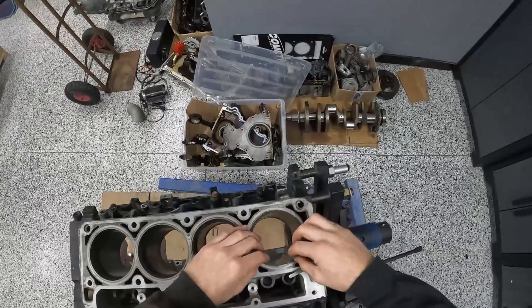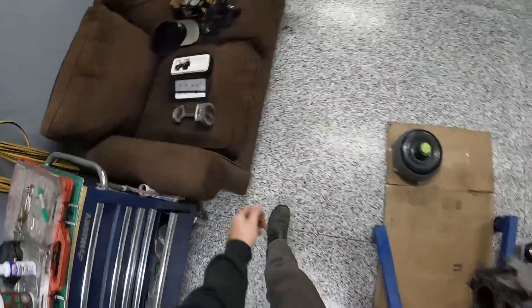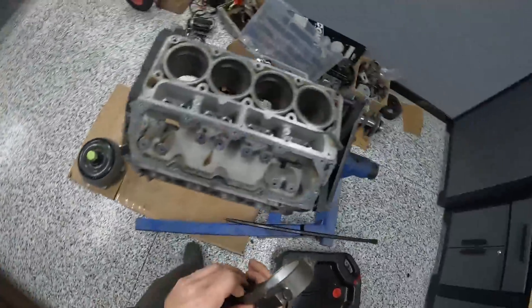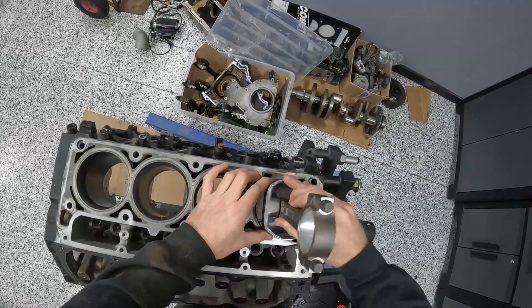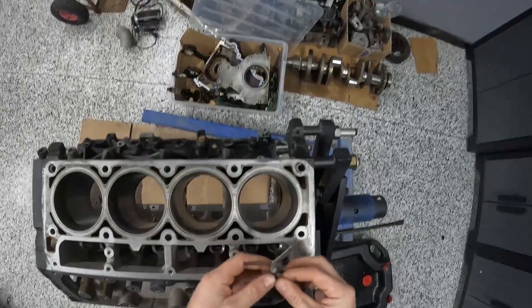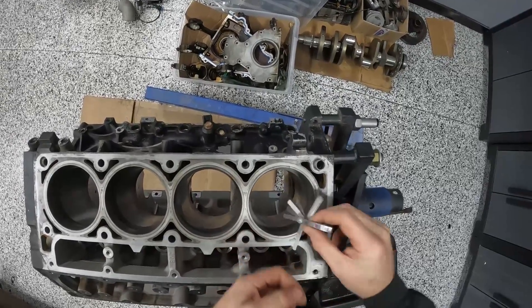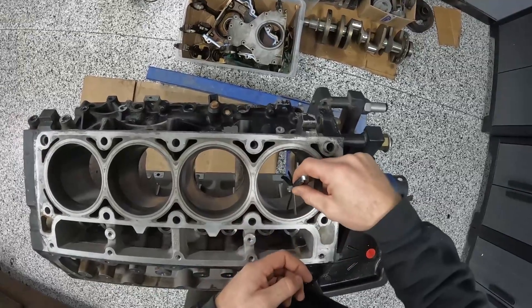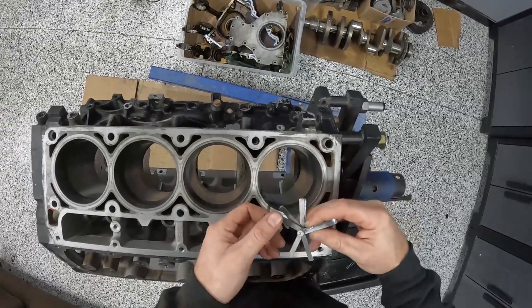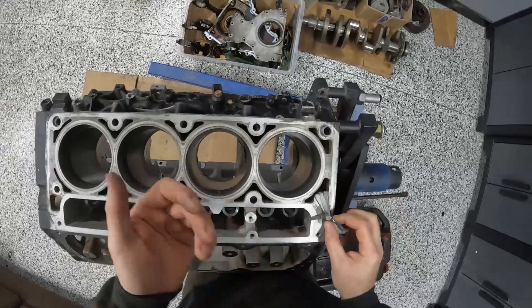On a six liter, the number I use is 27 thou for a typical application. If you're doing a max effort six liter where you want to make 800 plus wheel, I'd probably shoot for 30 thou. I always just gap the top and bottom ring the same. The reality is with your feeler gauges at home you're probably not measuring ring gap within a thousandth of an inch anyway, so shoot for 27 to 30 and you'll be happy on a six liter.